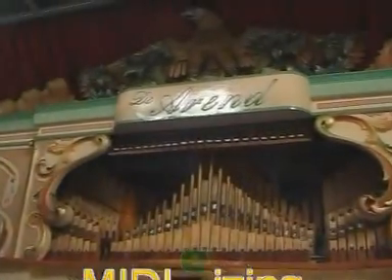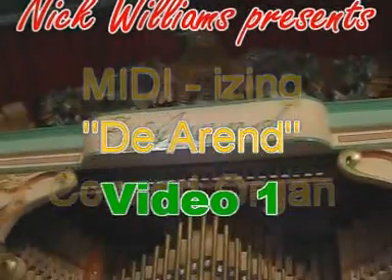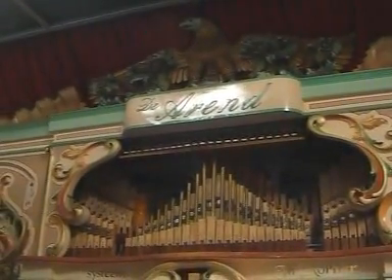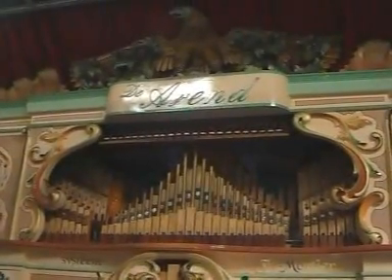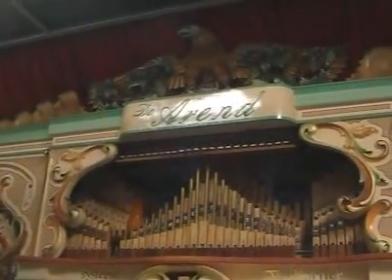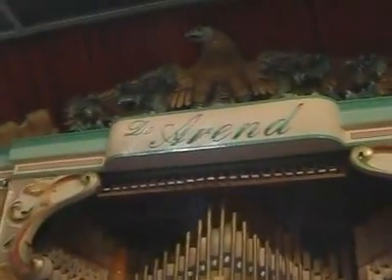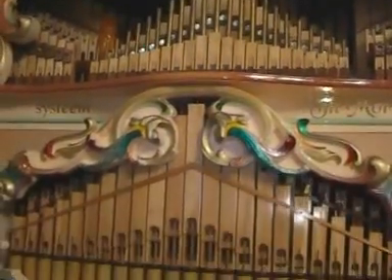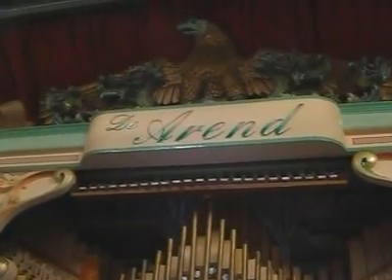Welcome to this video showing the MIDIfication of this spectacular 101-key book-playing concert organ, the D'Arend. The new owner is keen that the organ can be played electronically, extending its repertoire via computer. Being in a trailer, weight is a concern, so having the computer play some music is advantageous. The organ will also be playable from any standard MIDI instrument, including MIDI keyboards and a MIDI accordion. A MIDI organ is born.